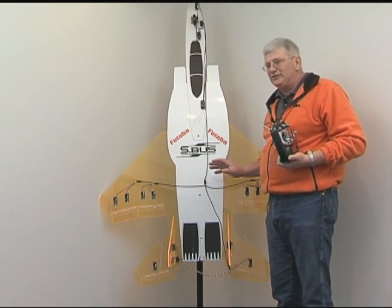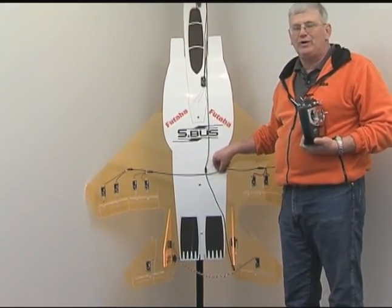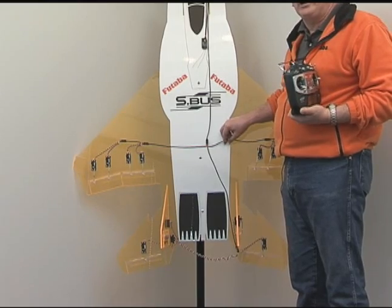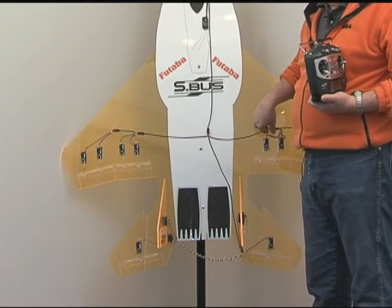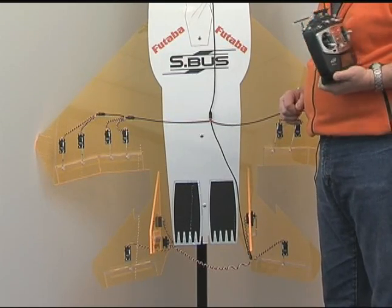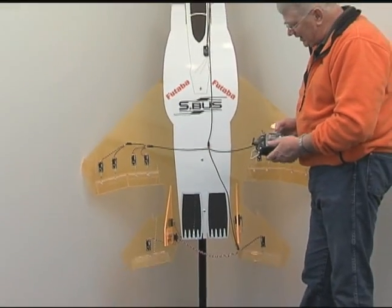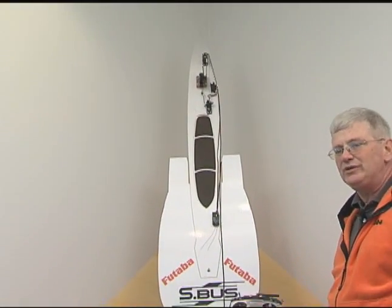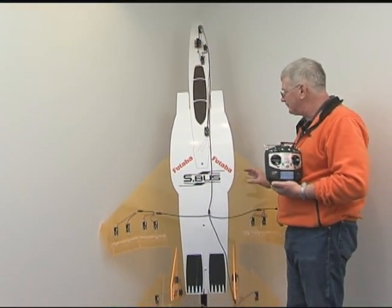Another neat thing and a real safety feature: if these are plug-in wings, I have a single connection point for all the servos in that wing. I don't have to worry about plugging a particular servo into a particular channel. I could, in fact, plug this line coming off the right-hand wing into any connection point on the S-Bus system and the wing would function properly. So you can see there's our ailerons, our flaps, elevator, rudders, and of course our retract and nose wheel steering up top. This is all being done with only an 8-channel transmitter, a little 8FG. There's a lot going on here — 14 different servos.